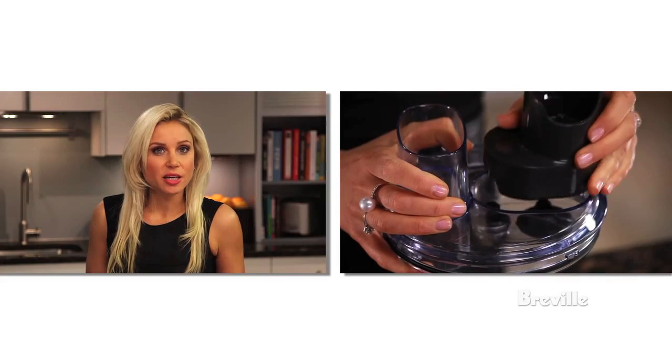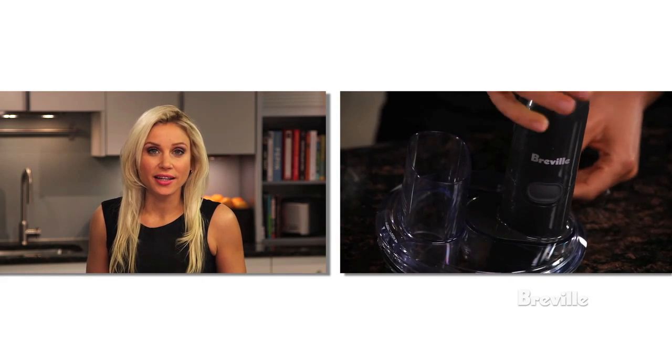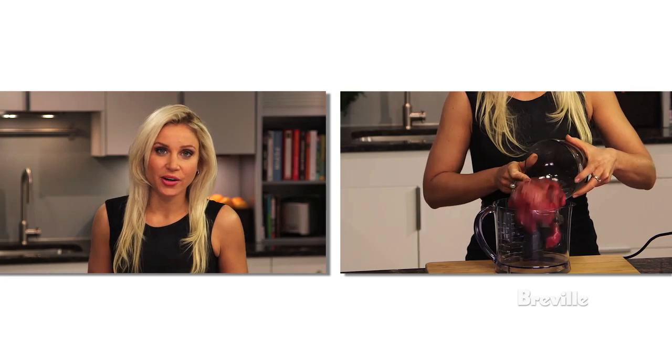To use the BPA-free mini food processor, place the gearbox into the processor lid. Then attach the motor by clicking it into place and choose one of the attachments. To use the S-blade, place the spindle through it from underneath and place the ingredients inside.